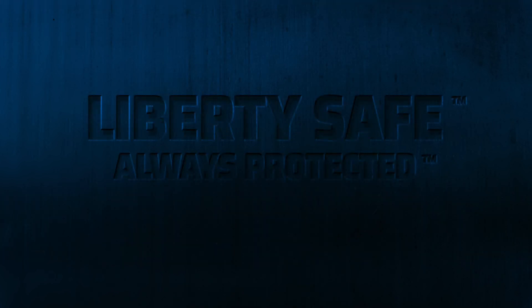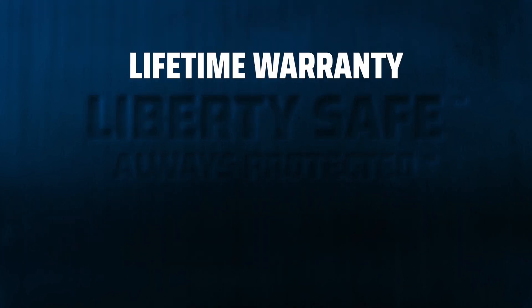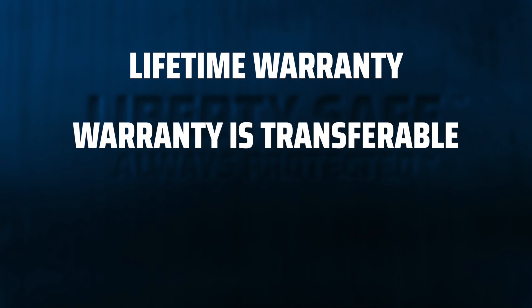Everything else on our safes comes with a lifetime warranty. This warranty is transferable, so if you hand your safe down to your grandkids someday, it's still covered.